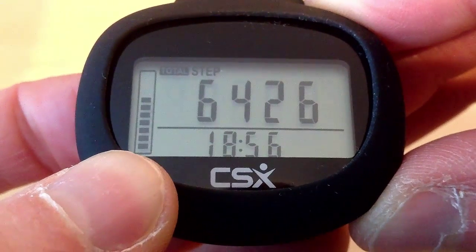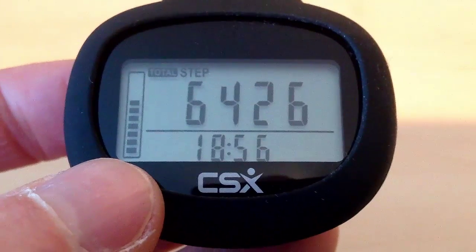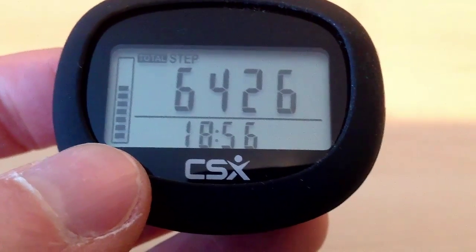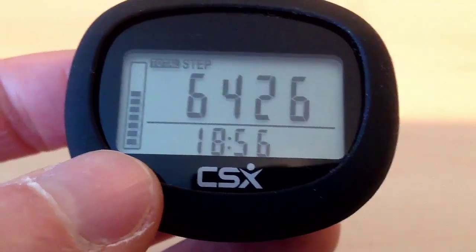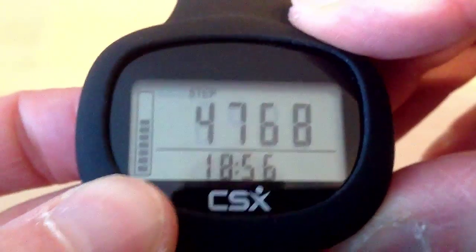The total number of steps we have walked using this pedometer is 6,426 steps. The total number of steps goes up to 99,999, so it can be useful for tracking a week of walking. Press the mode button again and it returns back to step mode.